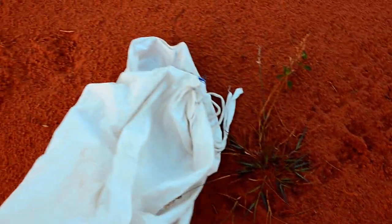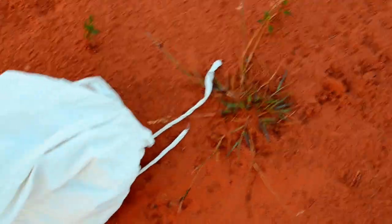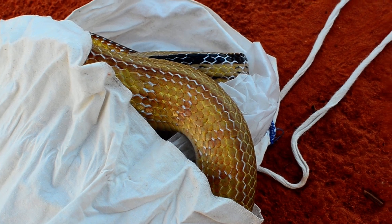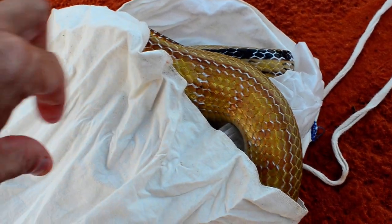Anyway, I caught this Coelognathus radiata on a street with my daughter — she is about two and a half years old. It's a beautiful yellow color with some black stripes. They are non-venomous; I don't even think they have venom at all. You might have it in the saliva in general, but they have no fangs.